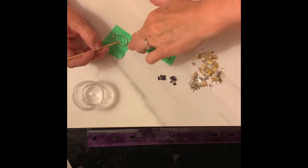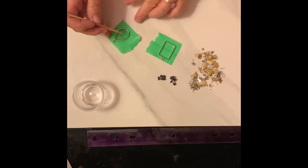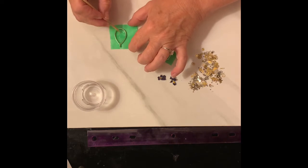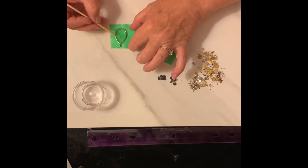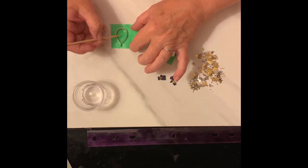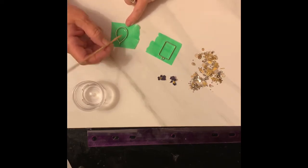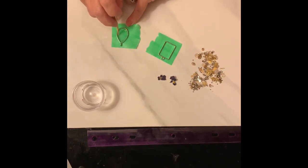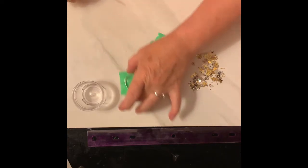We also have to make sure we have no bubbles. There are different ways of getting your bubbles out. You can use a torch, a heat gun, or a straw. When you use a straw, the heat from your mouth is what pops the bubbles. You can just let it sit and wait for them to pop too, but that could take a while. So I'm just going to set it to the side for now.